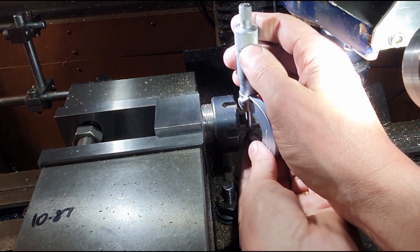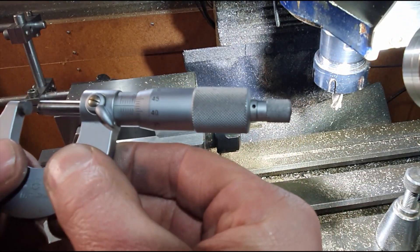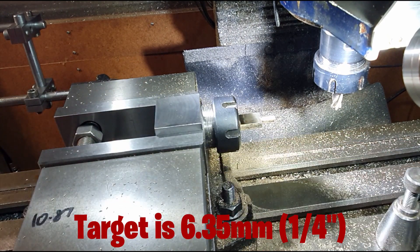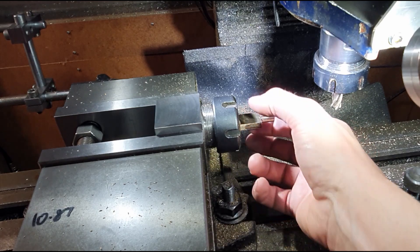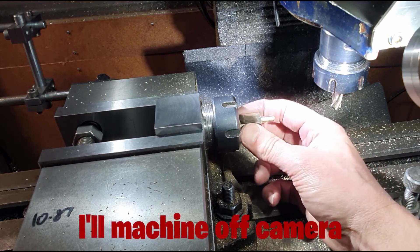Right, what we've got now - let's have a look. We have 6.42 by the looks of that - 6.42, so that's close enough for me. That's that down to size, and that's the critical dimension done. The other two sides are not so critical and we'll bring those down to more or less the size.